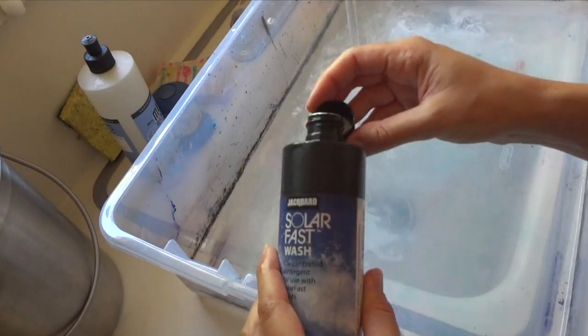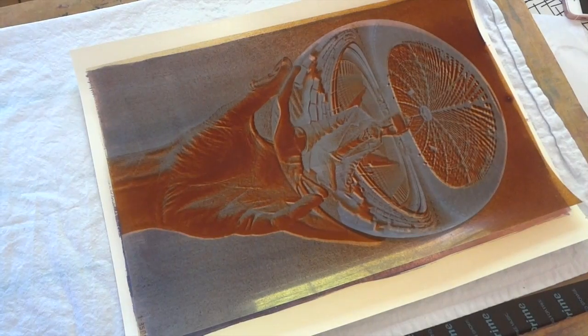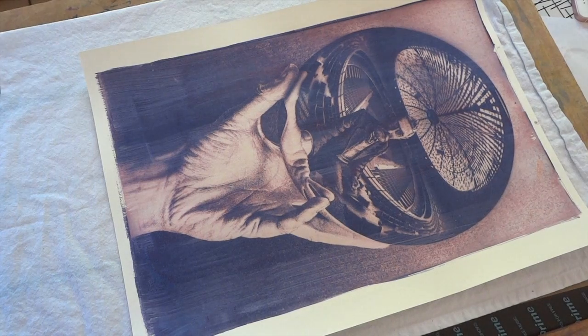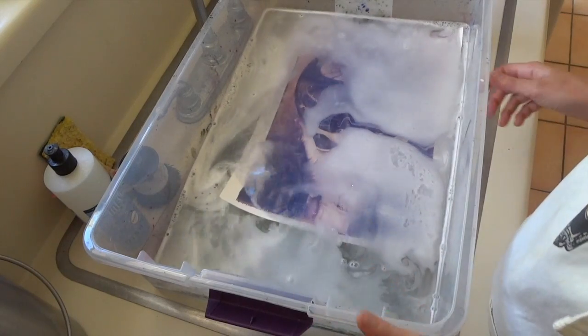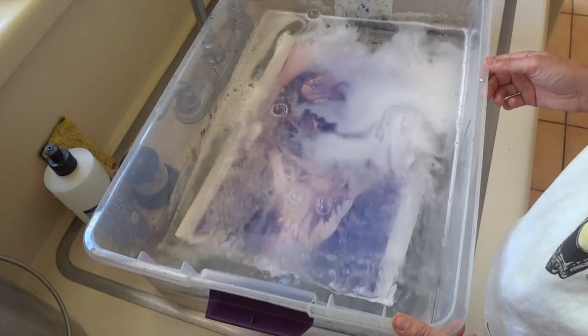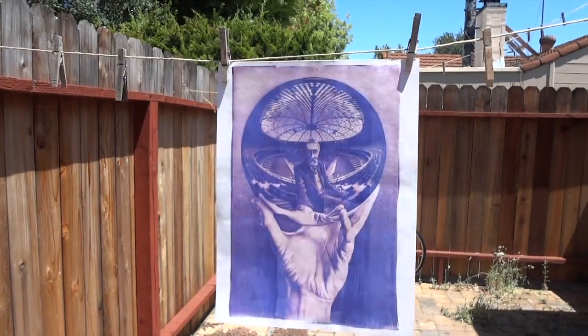A minute or two before your print is complete, prepare a very hot bath with hot water and a capful of Solar Fast Wash. Bring your print inside, remove the negative, and place it into your stop bath. Agitate here for about 10 minutes to make sure that the development process has come to an end, and then take it outside and hang it up to dry.